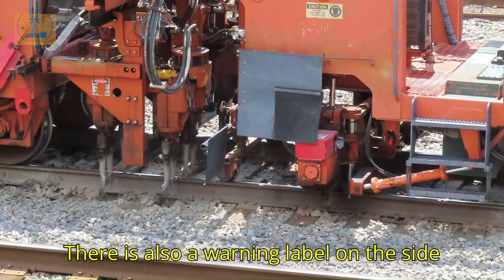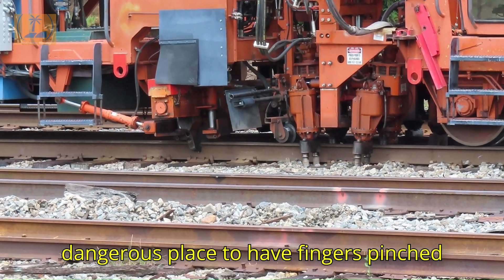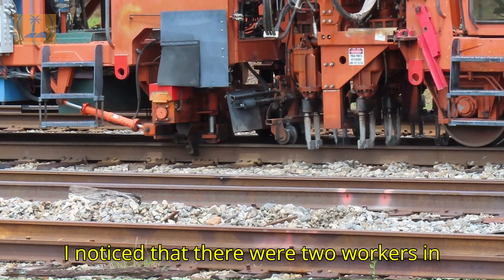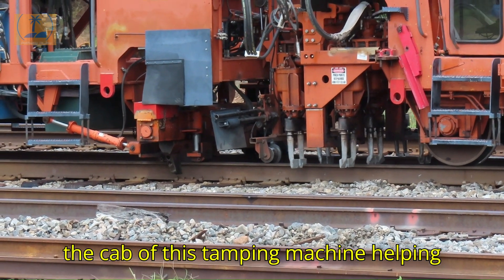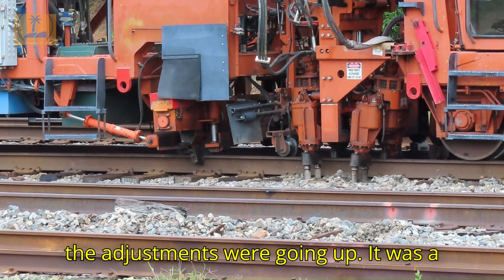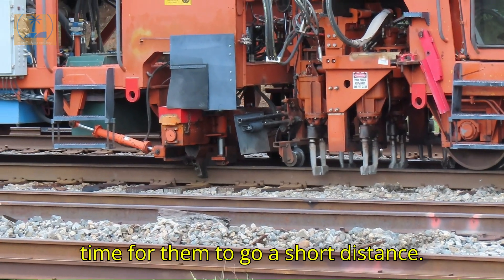There is also a warning label on the side that says "pinch point," meaning it's a dangerous place to have fingers pinched. I noticed that there were two workers in the cab of this tamping machine helping keep an eye on the rail and making sure the adjustments were going on. It was a long, tedious process and it took a long time for them to go a short distance.